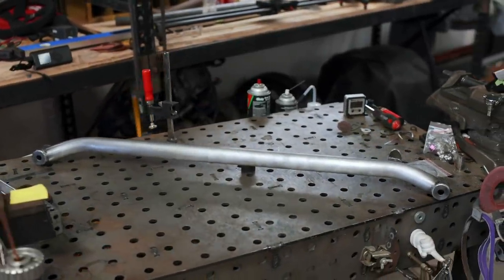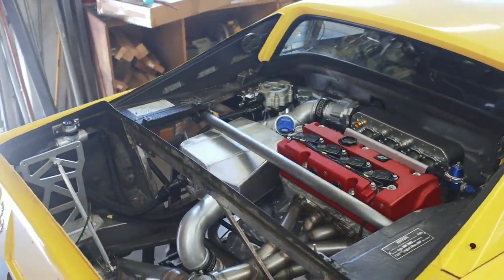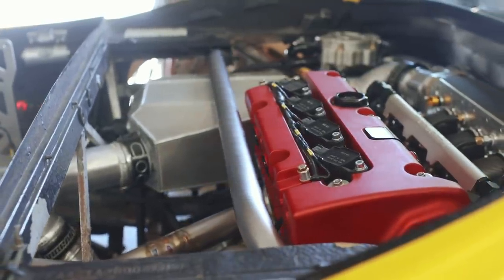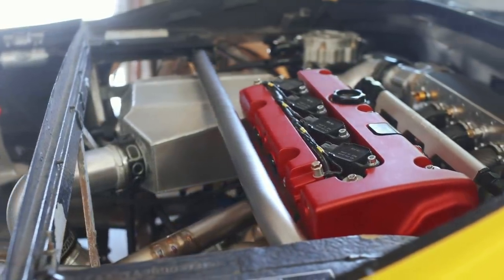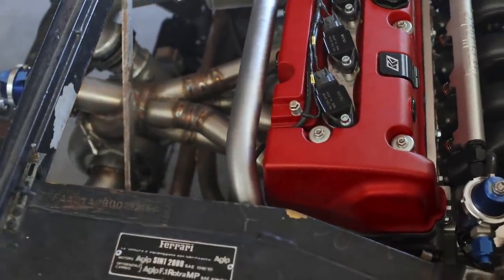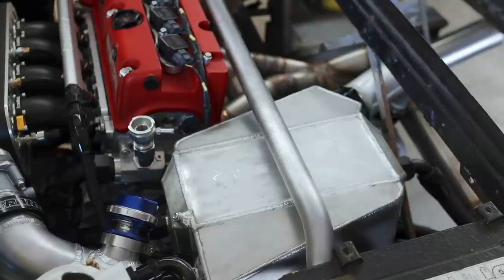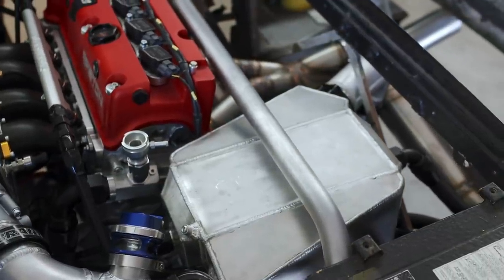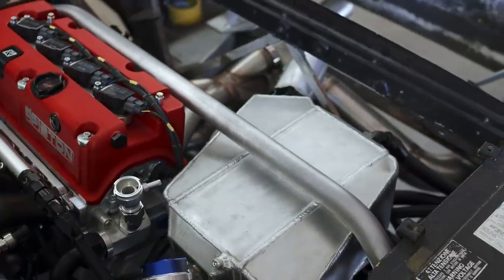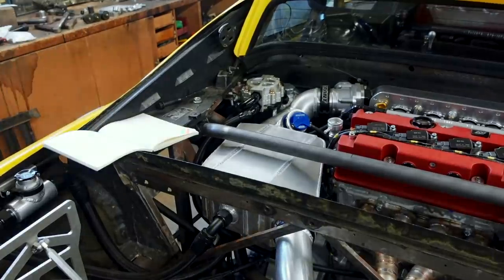I took a breather and then got back to work, because this car isn't going to finish itself. The finished cross brace looks awesome in the engine bay, and the time I spent making sure it was straight with the engine was well worth the effort. The tube sits pretty close to the valve cover, but I'm not worried — I don't expect the engine to move much, and if it does I can always add a clearance notch to the tube.